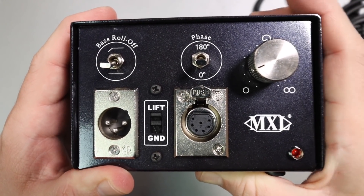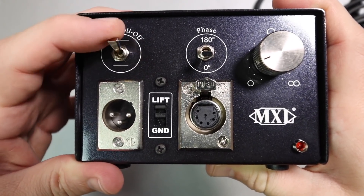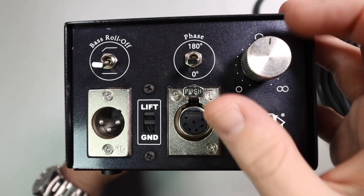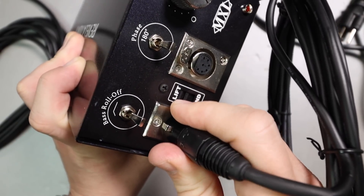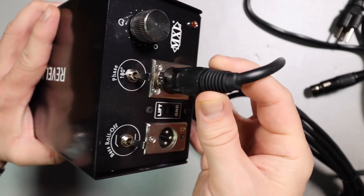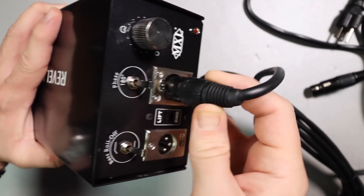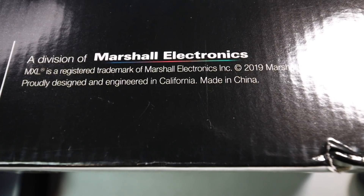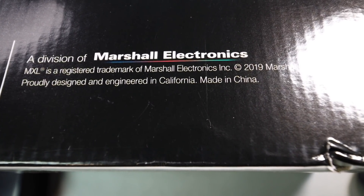The polar pattern selection switch is not stepped, so you can go infinitely between any of the polar patterns. The 3-pin XLR port is not wobbly — it feels really well connected. However, the 7-pin XLR port is super wobbly and feels absolutely terrible, and I am quite disappointed in it. As far as the manufacturing location, this microphone and entire kit appears to be made in China, but it does sound as though they do additional testing and finalization in California.